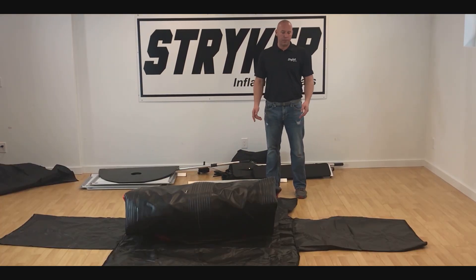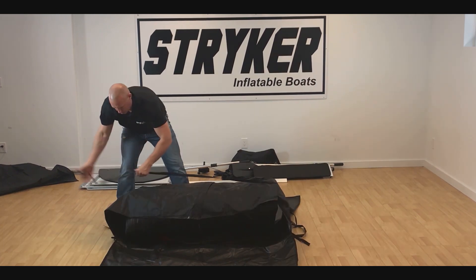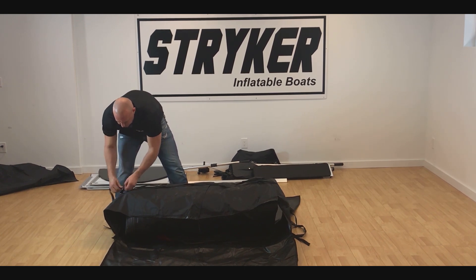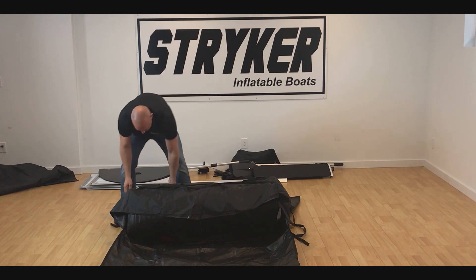Now that we've rolled the boat up properly, we're going to place it onto the boat bag and wrap it up for storage. Our bags wrap up around the boat for your convenience and they also double as a tarp when you're setting the boat up.